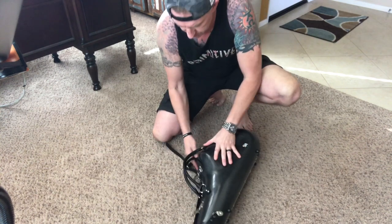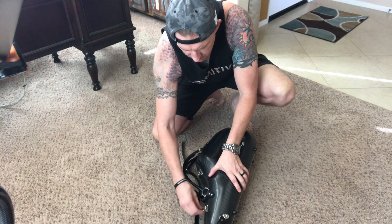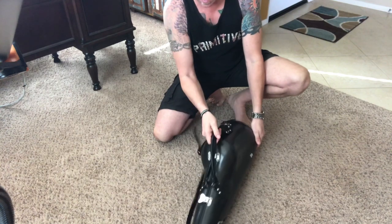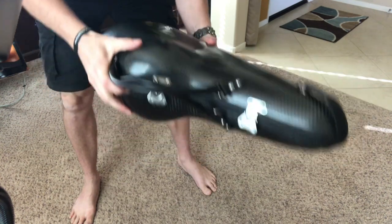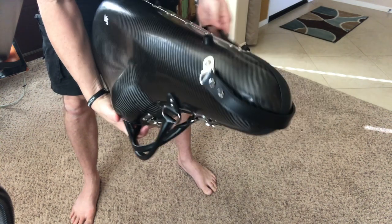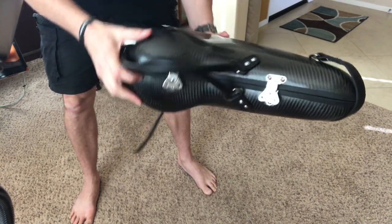We'll go ahead and close it — it's snug, by the way. Okay, it's shut. I'm shaking it and it's not moving. The horn is not moving. It's just the latches and the strap banging around.